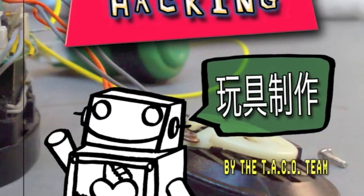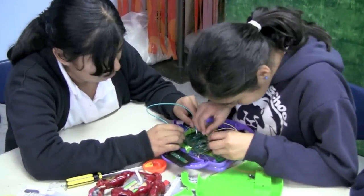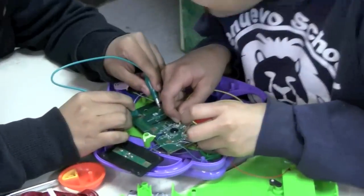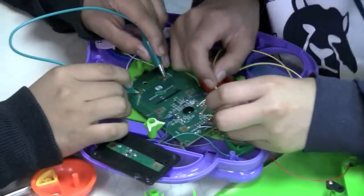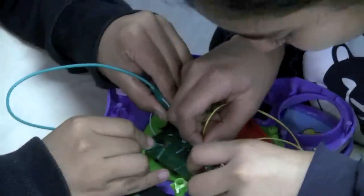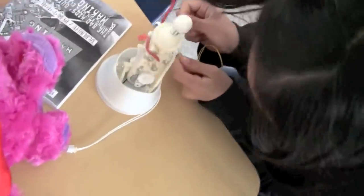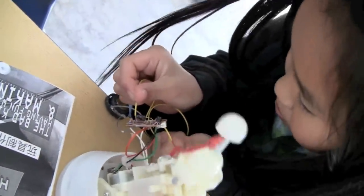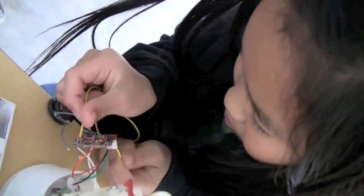Toy Hacking. Our research is targeted at engaging women and minority groups through circuit bending workshops and electronics. Circuit bending is the creative short-circuiting and manipulation of electronic devices, such as battery-powered children's toys, to create new musical instruments or sound generators.